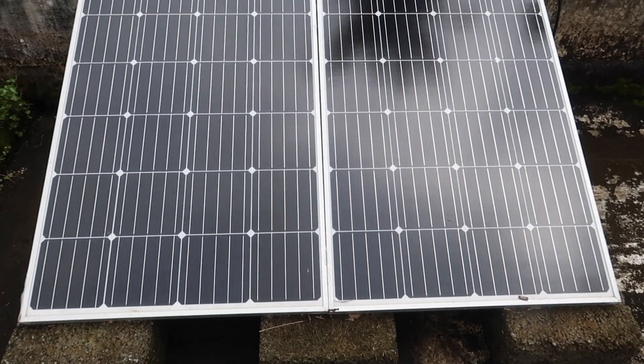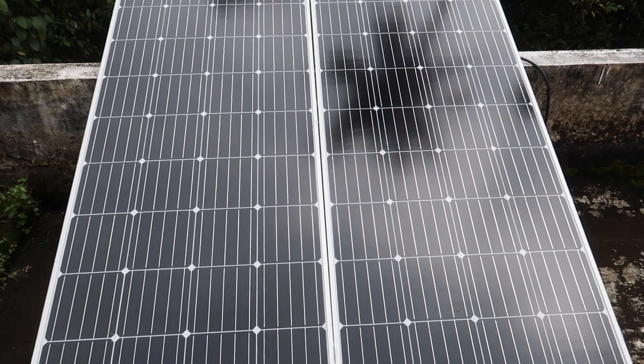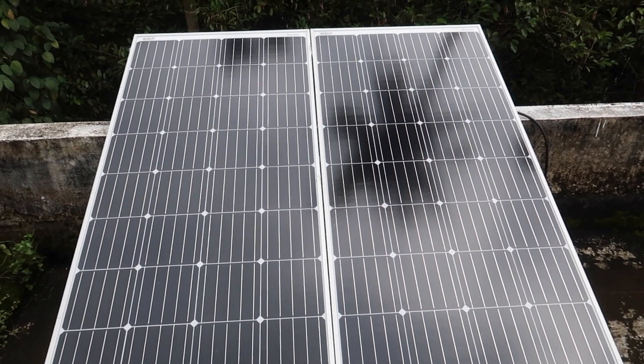I will tell you about this monocrystalline type. The result is that the panel is used. It has a KCP current, an average current, and current energy.